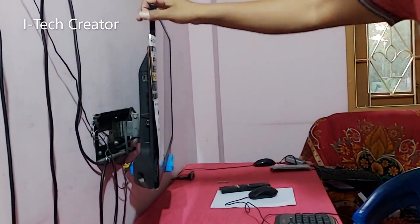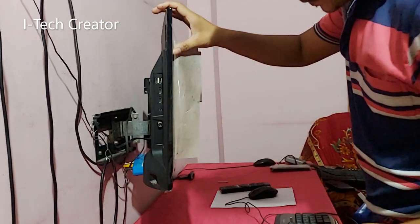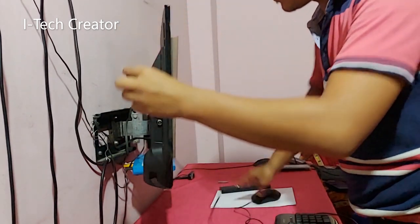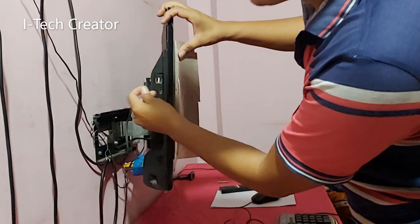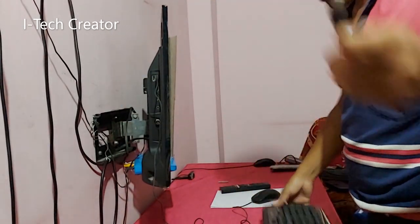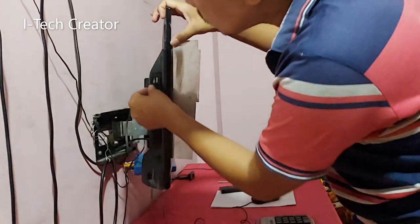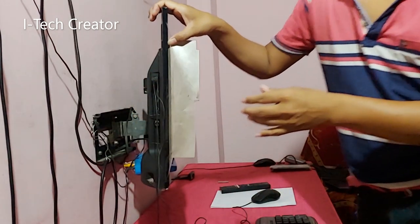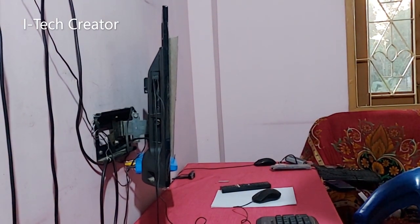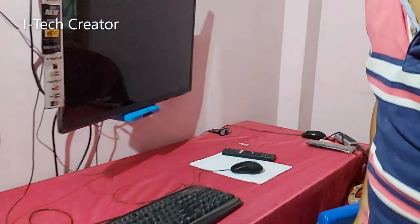You can see there is the USB port option. This is the mouse, connecting it in here. This is the keyboard.